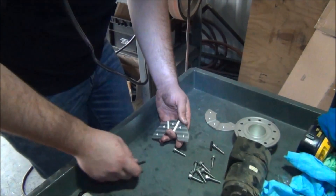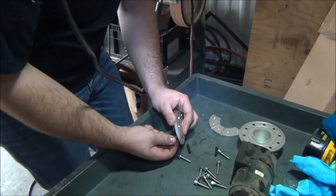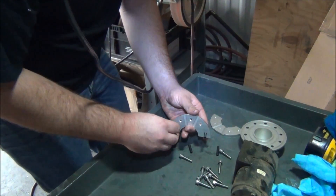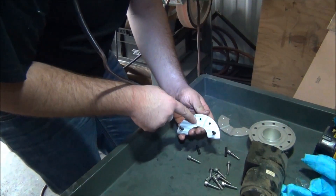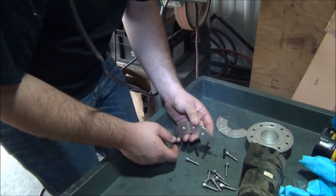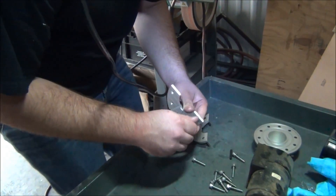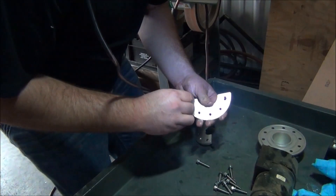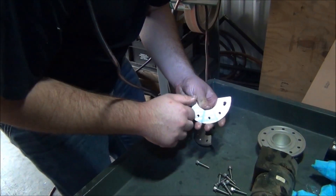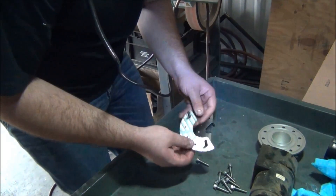Now you'll want to install the set screws in the sandwich plates. The set screws will need to be flush to the top side of the plates. The bottom of the sandwich plate is the side with the grooves. These grooves allow fuel to flow by the plates when the fuel level is low. The purpose of these set screws is to locate the sandwich plates in the tank to allow the cap screws to be installed easier. You will want to install the set screws with the Allen hex facing down. This will allow you to remove them later with an 1/8-inch Allen wrench.